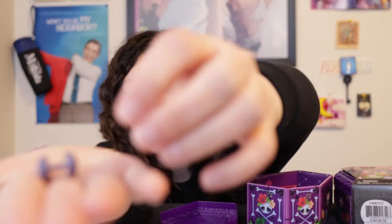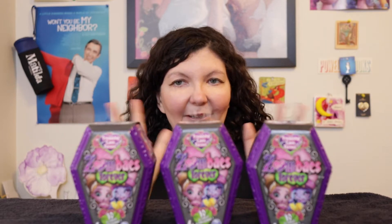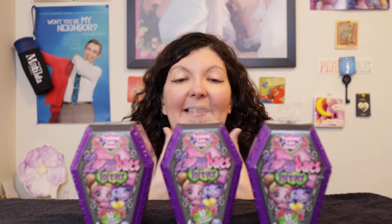Welcome back to Christina Land, a place for grown-up gift givers and adult toy collectors. Today I am so excited because I'm going to open up Zombaes Forever — I have three of them, they're blind boxes. I don't normally like blind boxes because I usually don't get what I want, but I tried to look for these at my Walmart, couldn't find them anywhere, so Amazon it was. I really hope I don't get duplicates.